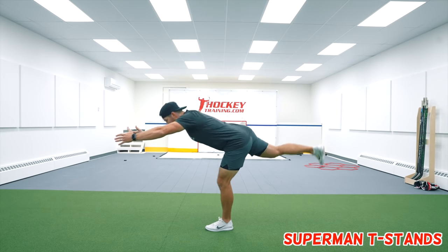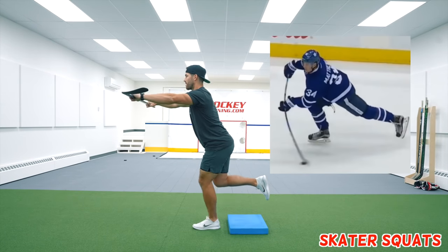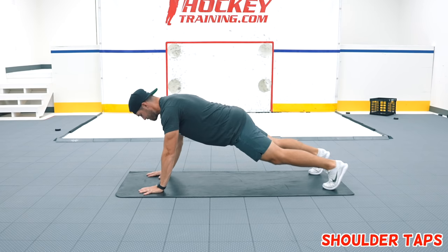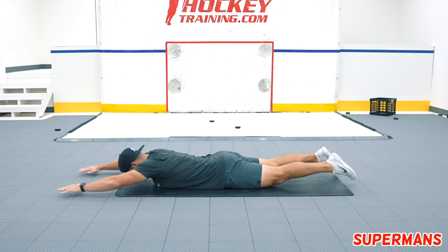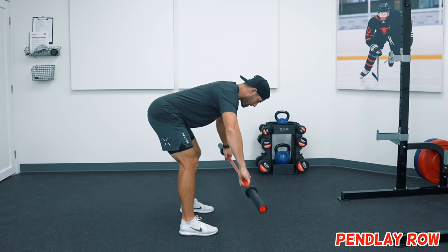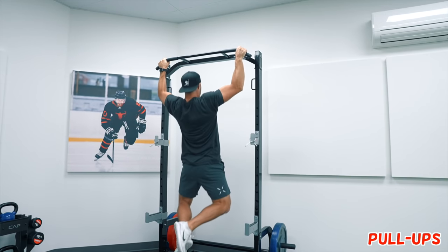Number one is T-stand variations — single leg exercises great for ankle and hip stability and overall balance, important since the snapshot is done on one leg. Number two is skater squat variations; if you pause a snapshot at release you'll see you are almost in this exact position, making it an awesome exercise for lower body strength in your quads, hamstrings, and glutes, while also working ankle and hip stability. Number three is a variation of core exercises — the core is extremely important for transferring force between the lower and upper body, covering anterior, lateral, rotational, and posterior core training. Number four is row variations, which work on the muscles needed to produce velocity from the top hand pulling motion, building a strong upper back, shoulders, and forearms.